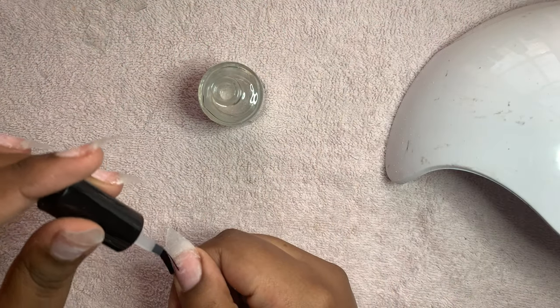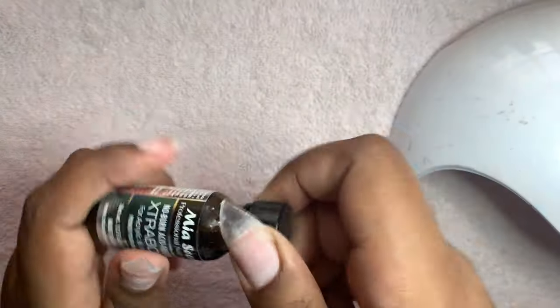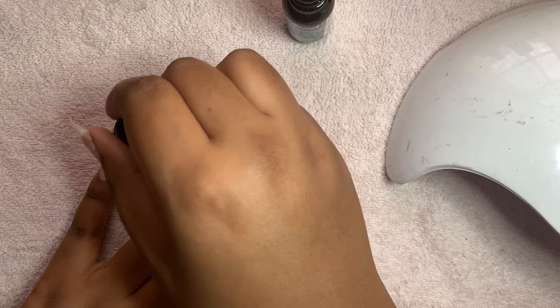Hey guys, welcome back to my channel. Today I'm going to show you how I apply poly gel. First, what you're going to do is prep your nails. I already have my tips on — I do all that off camera. Right now you see me putting the dehydrator on all of my nails and then putting the primer on top.